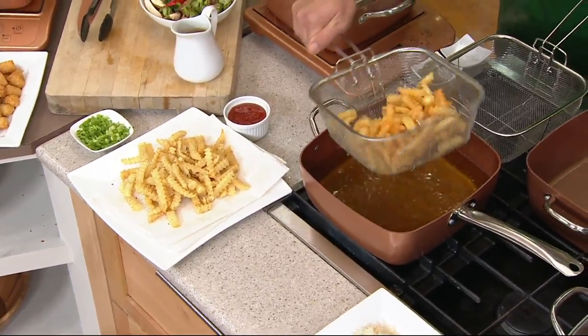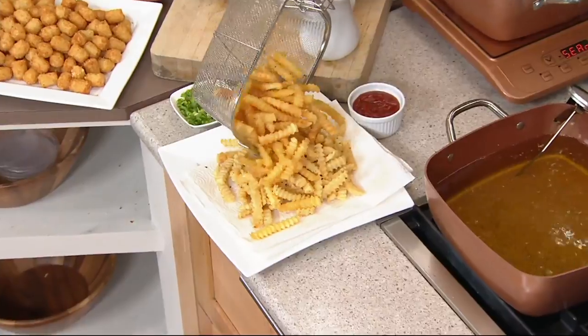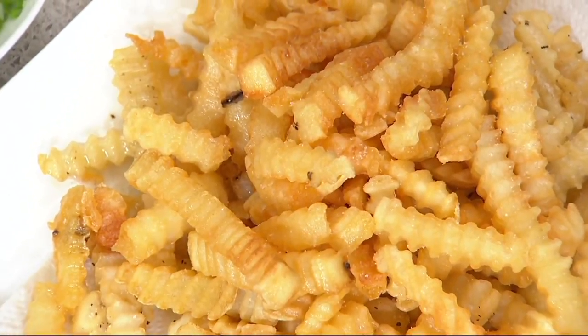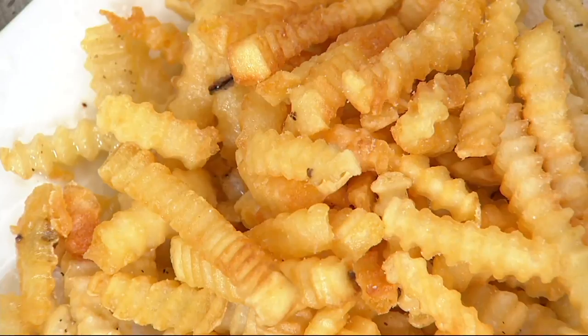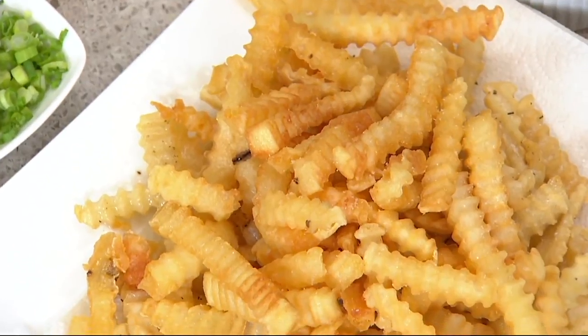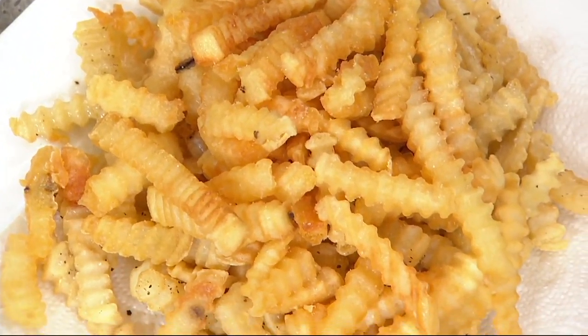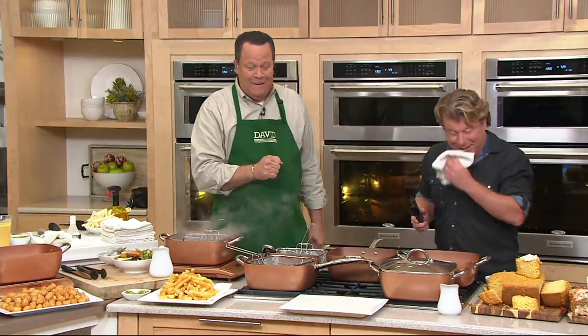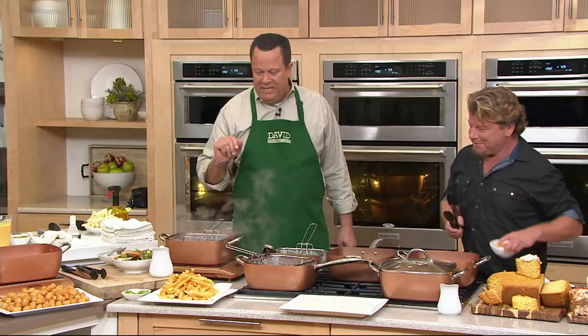Let me bring these over and hit them with some salt as soon as they come out of the fryer while they're still a little moist — season up high and get some salt on there. They're golden brown delicious, crunchy on the outside and creamy on the inside. Can we get an amen on the crinkle cut? My makeup artist got a little heavy-handed tonight — I match the pan, I'm very coppery.